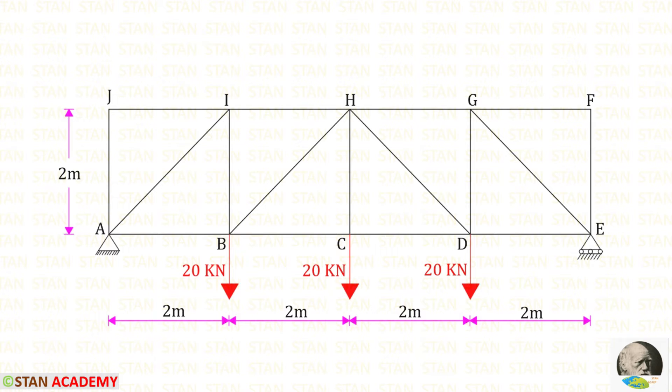At point A there is a hinged support. In this support there will be two reactions: vertical and horizontal. At point E there is a roller support. In this support there will be only one reaction — a vertical reaction only.